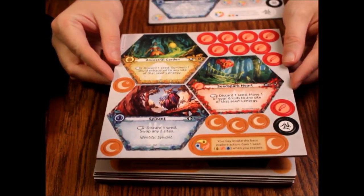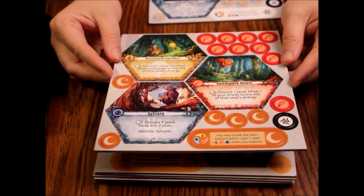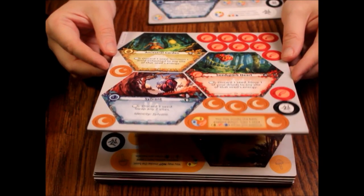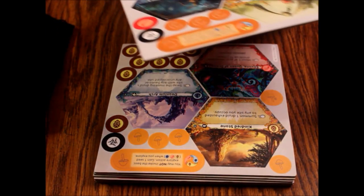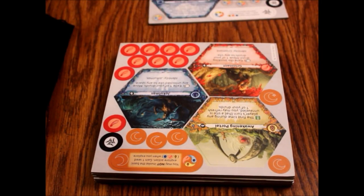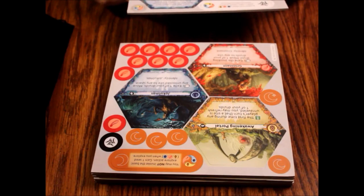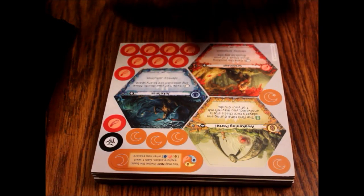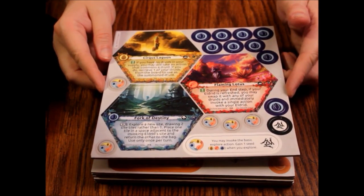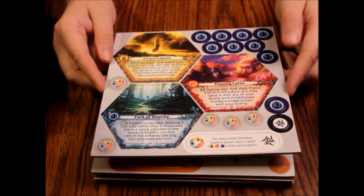Here's 8A — we got Ancestral Garden, Seed Pack Heart. Can't read upside down, I don't know why I keep trying. 8B — we have an Awakening Portal, Grisnet, and there's Jokomas — something like that. Then there's 9A, which is our last one — it's got the Fork of Destiny and the Flaming Lotus on it.